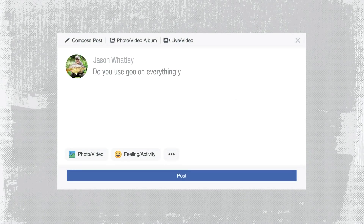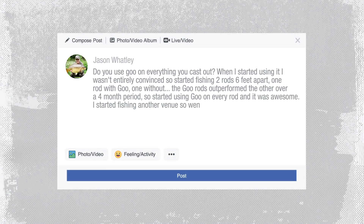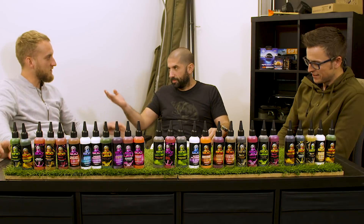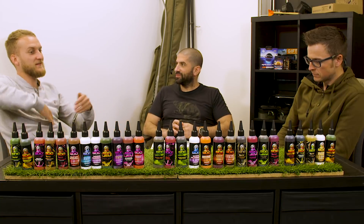Do you use goo on everything you cast out? When I started using it, I wasn't entirely convinced. I started fishing two rods, six feet apart, one rod with goo, one without. The goo rod outperformed the other over a four-month period, so I started using goo on every rod and it was awesome. I started fishing another venue, went back to one rod on goo and one without, and since then I haven't caught anything on the goo rod but I'm catching with the non-gooed baits - it's messing my head up. Right, so try different goos. There's just as big a difference, if not a bigger difference, within this range than there is between this and not having it on.